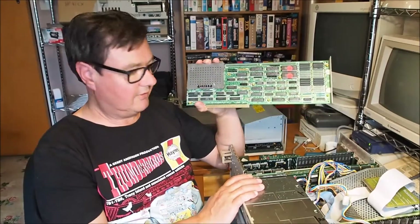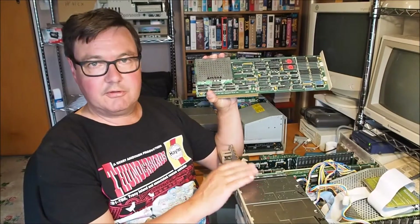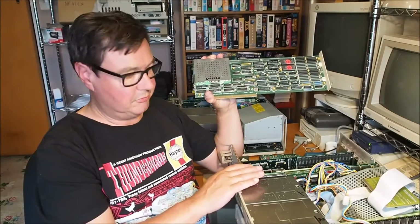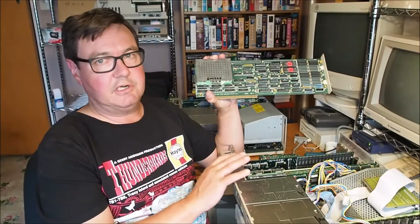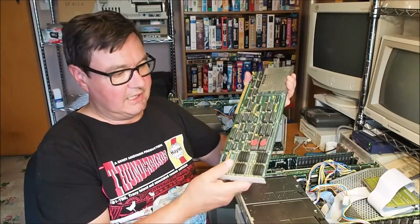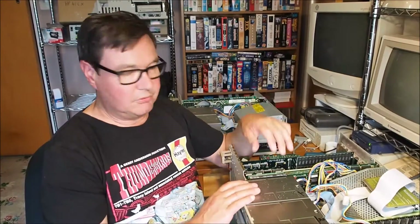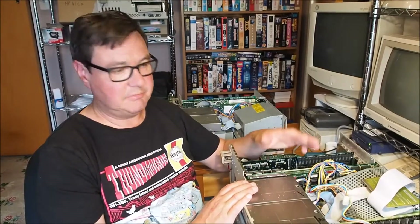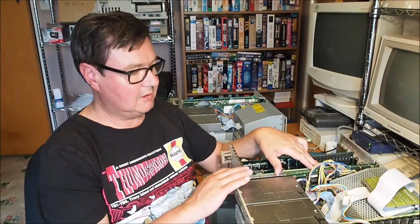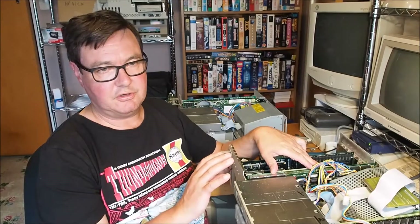I've done some testing with the accelerator cards. The one that's in at the moment — the second card I installed from the two previous videos — that's definitely working as a 68030 processor. I ran a different benchmarking software called SysSpeed and it does actually pick it up properly. SysInfo doesn't seem to be picking this card up properly — it picks it up and shows it's a 68030 but doesn't show the speed.